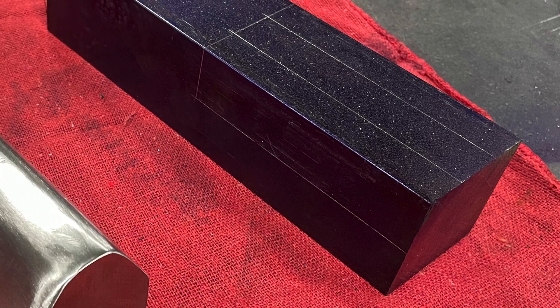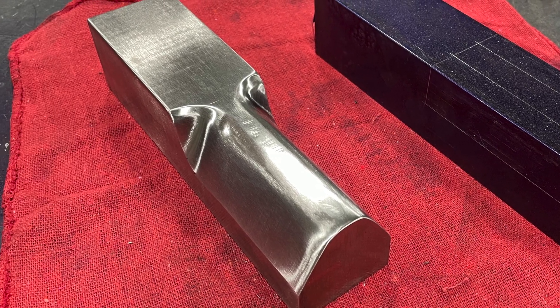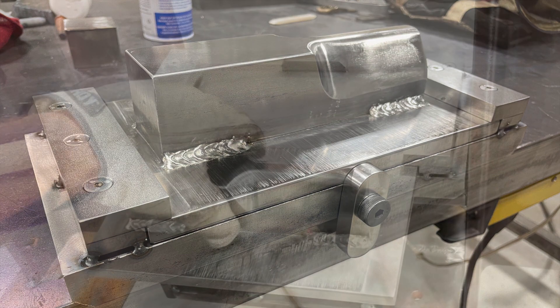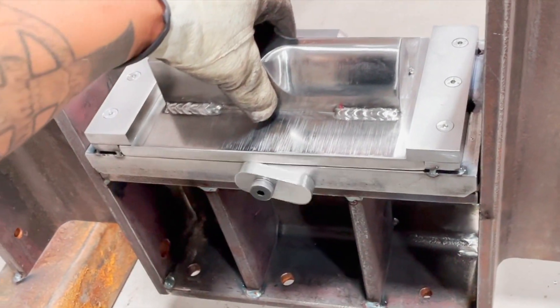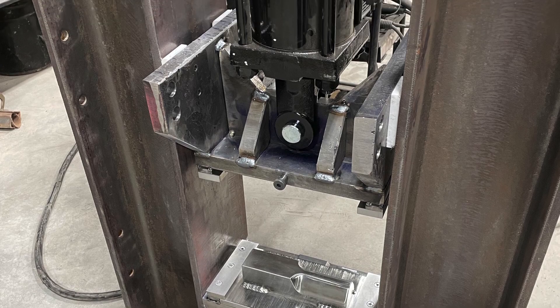Here's a combo die cut from a block of 1018, which took a ridiculous amount of time to do. And here's how it fits into the bottom die holder. You can start to see things coming together.